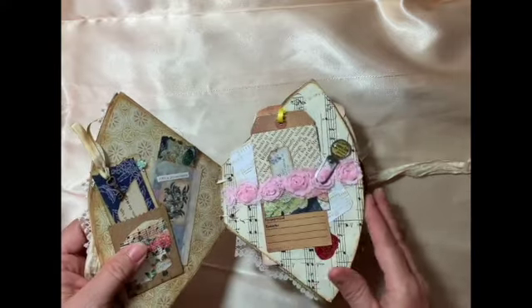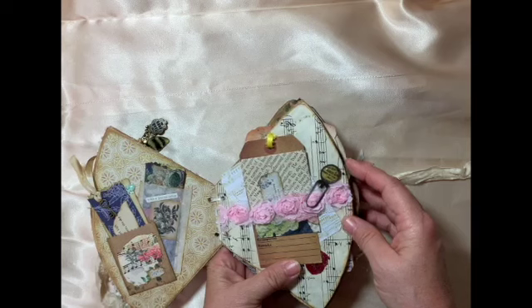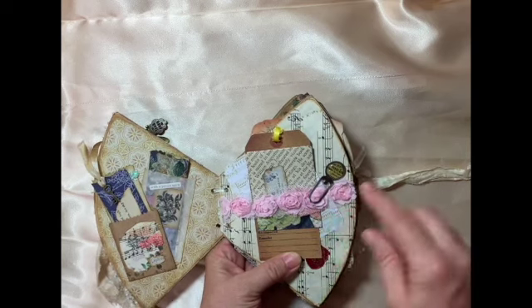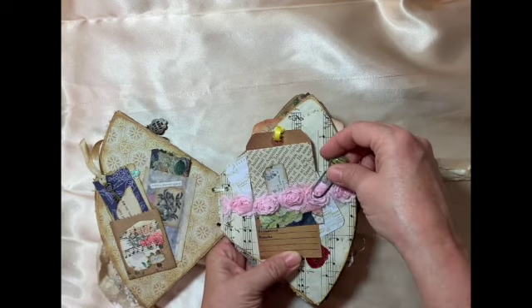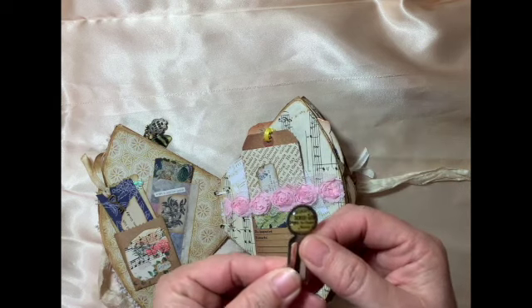Here I have a belly band I made with some pretty pink flowers, and then there's a junk journaling group on there called Redeemable Junk Journals. I was given a wish for some junk and this came in it, and I just thought it was perfect.